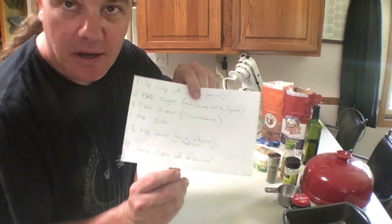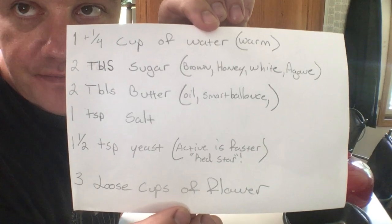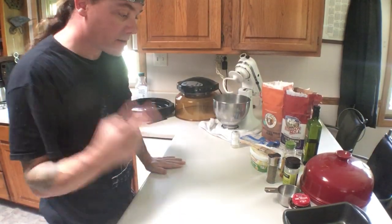Here's your recipe — pause the video and write that down. Alright, homemade bread — I'm going to make two of them.